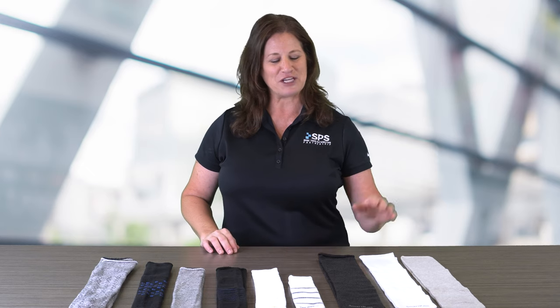If you'd like more information about the SmartKnit and the Coorspun KnitRight socks, go to SPSCO.com. This has been The Clinical Minute. Thank you for watching.